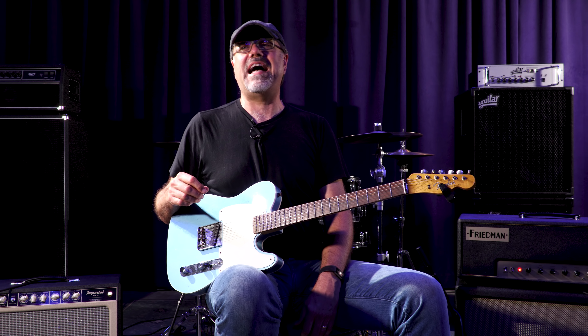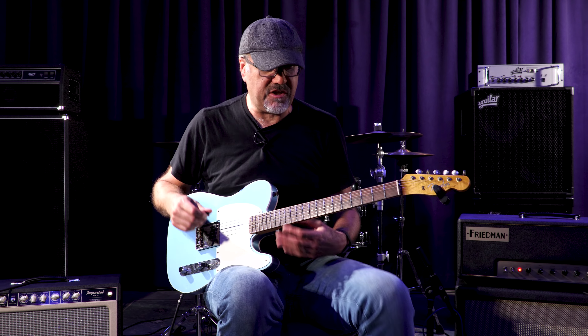Anyways, you get the idea. Greg Hawk here with this glorious Fender Custom Shop 2018 Collection 59 Esquire.